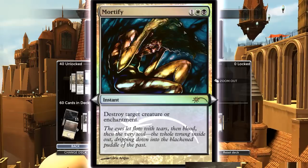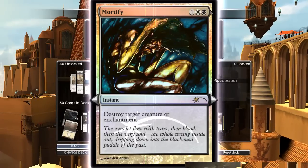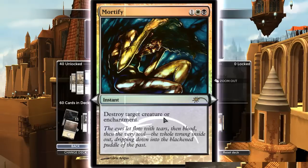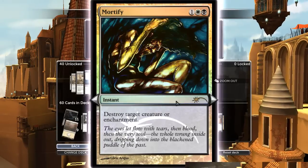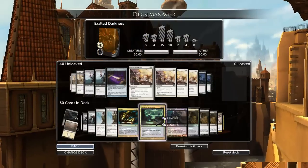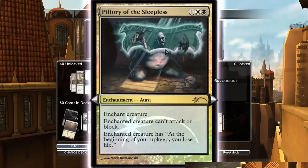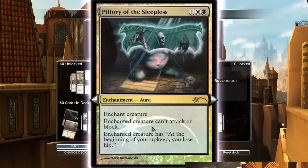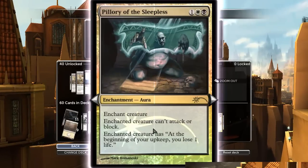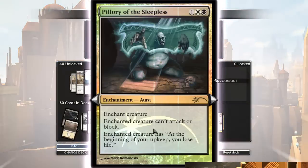Mortify is obviously a great card — can destroy a creature or enchantment. It's a three-cost removal spell that can destroy any creature, so it's basically as good as a Murder and then better because it can also destroy an enchantment. Pillory of the Sleepless — you just throw this on the first thing you can. It puts the opponent on even more of a clock and prevents them from blocking your guy for a turn.